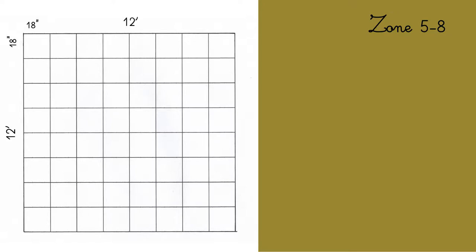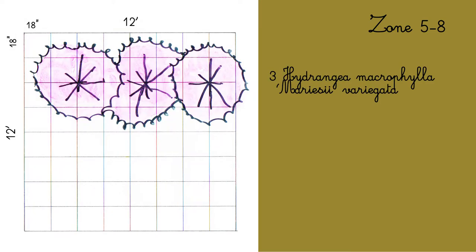I'm working on a 12 by 12 feet plot, and the smaller squares are 18 inches by 18 inches. First, I would lay down three hydrangea macrophylla Marissa Variegata.